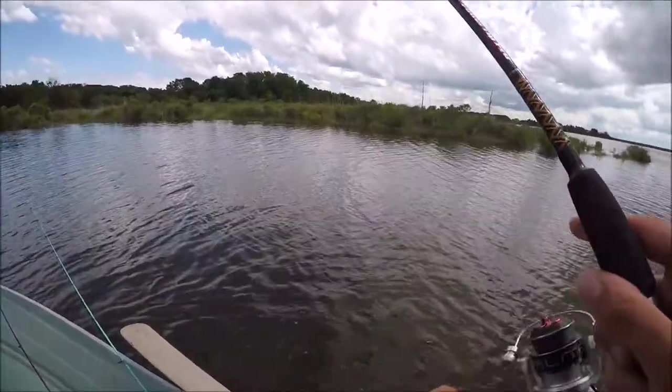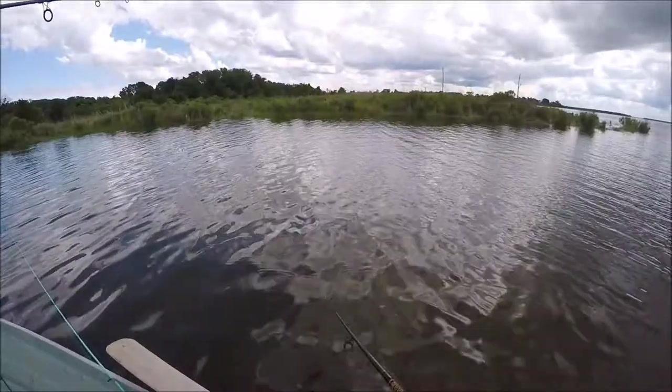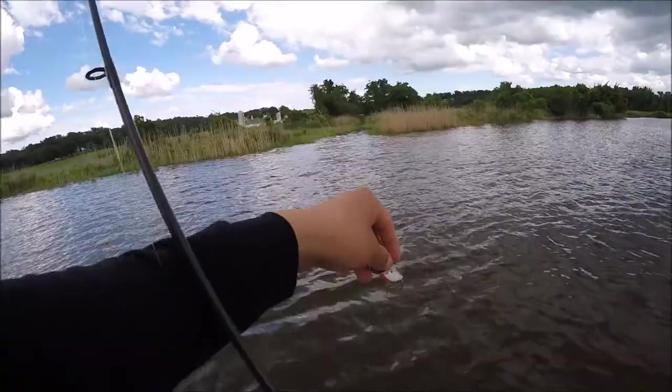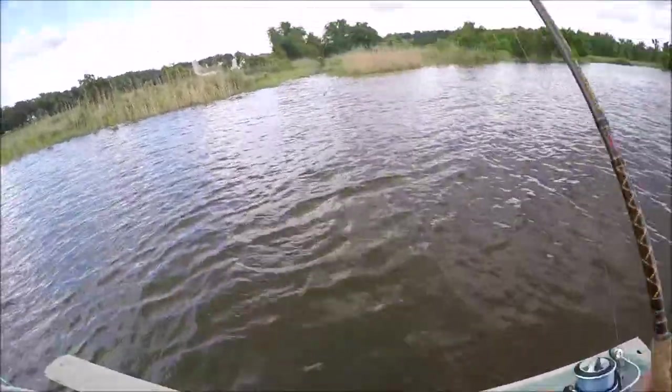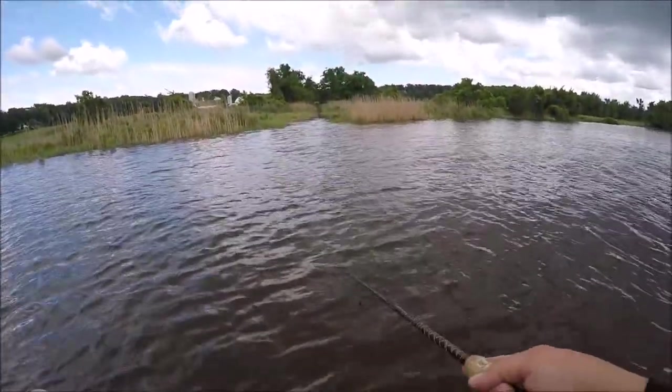We found the fish — that's a nice one! On our way to a catch and cook, we got one in the books. Using a little micro lipless crankbait, throwing it up inside this little creek.